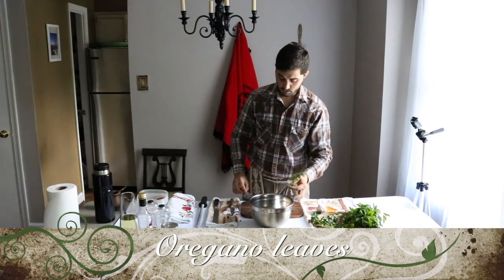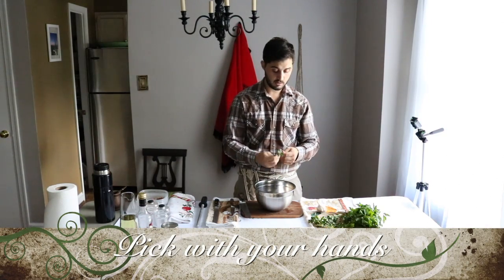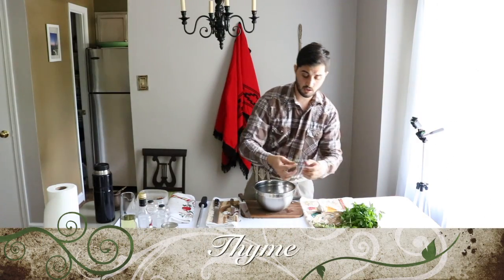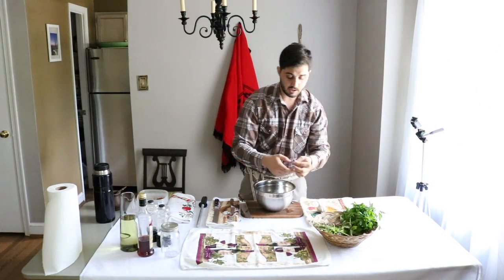For oregano, it's really easy — just pick the leaves and dump them in. The leaves of the oregano are not that big. I have another video showing you how to remove the leaves straight from the stems — it's really easy.